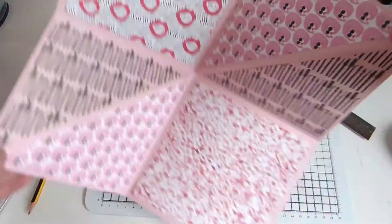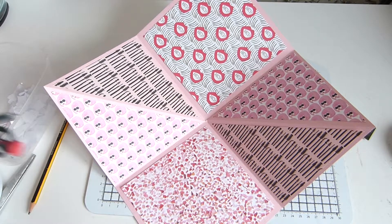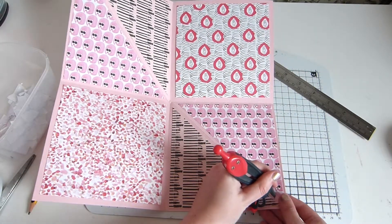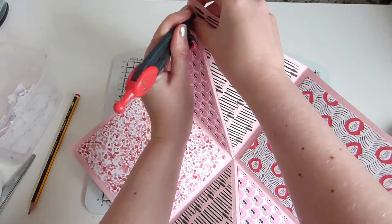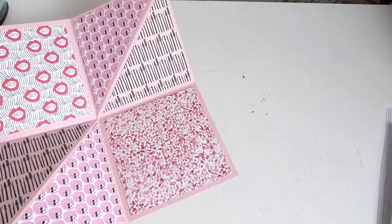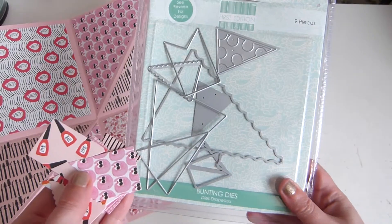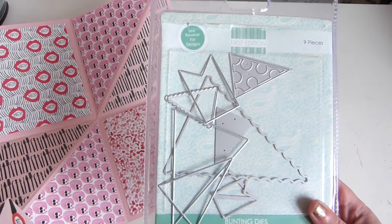So we've got these papers stuck on now, and the next step is to grab a — I've lost it. You could use a pokey tool or hole punch if you have a smaller one, but I pretty much swear by this. Just a couple of centimetres in, just make a hole, and then a hole in the top. I've die cut some bunting from my scraps using these First Edition bunting dies — I've just used a larger pennant and a triangle bunting with scalloped edges.